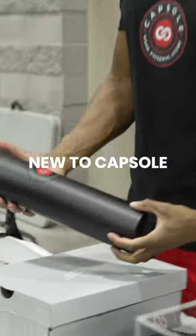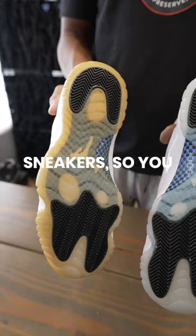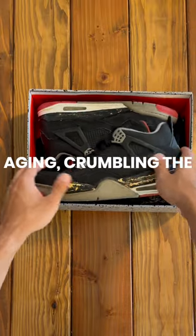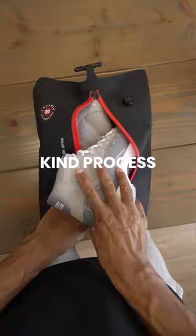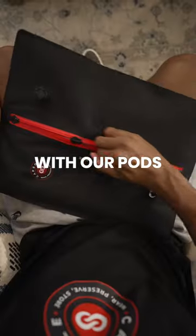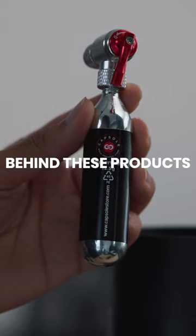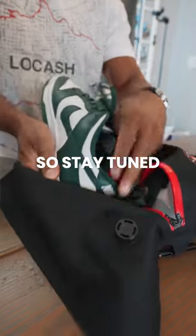Hey everyone, my name is Darren and I'm the founder of Capsule. If you're new to Capsule, we are a company that specializes in helping to preserve your sneakers so you can wear them longer — prevent yellowing, aging, crumbling, the whole nine. We do that with our one-of-a-kind process combined with our pods and our anti-aging preservative. I'm going to get into the science behind these products to tell you how they work and how they benefit you and protect your grails. So stay tuned.